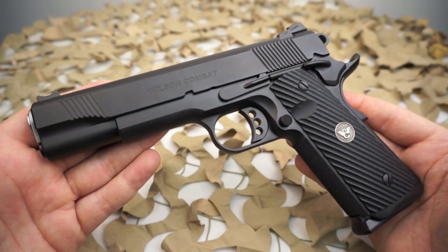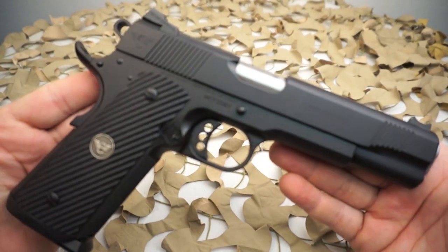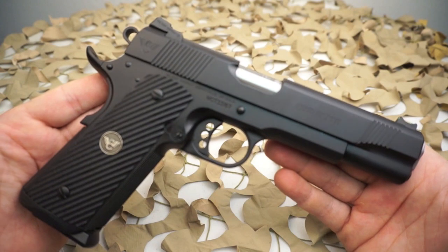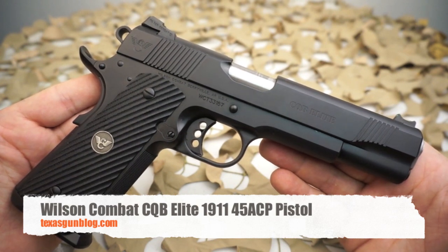If you're into super expensive, very well made firearms, this is definitely one you'll want to look at. If you're looking for one, you can contact us on our website texasgunblog.com. We appreciate you watching our videos and if you haven't yet, please hit the subscribe button. Thanks.